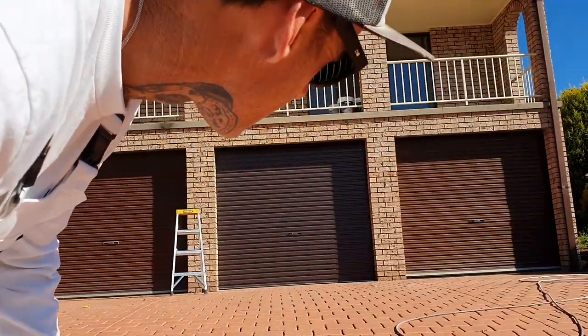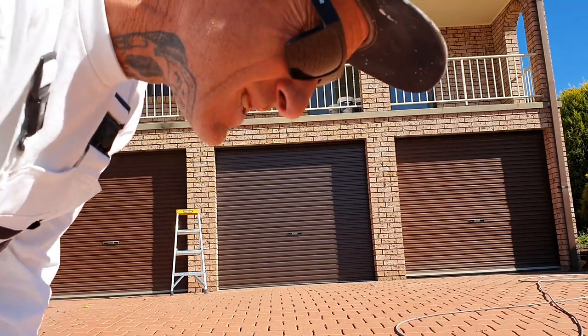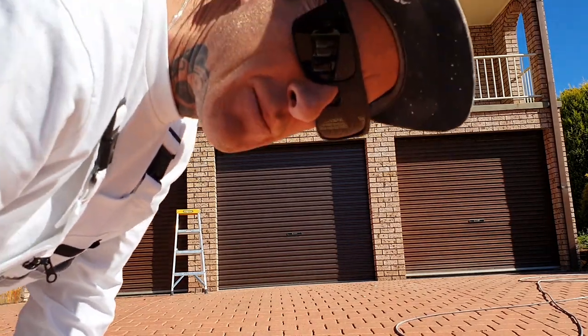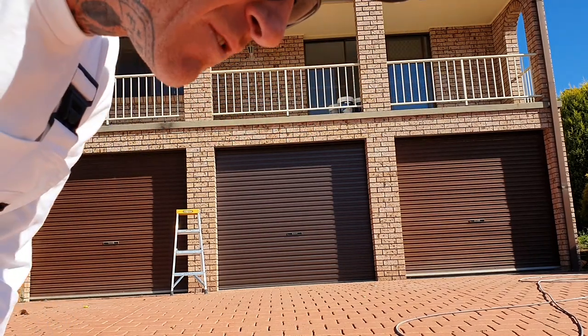Being really old garage doors, they have been previously painted. We do not have to do too much prep. There's no rust, there's no pittiness, there's no real corrosion on them. So all we're going to have to do is just give them a light scuff off.